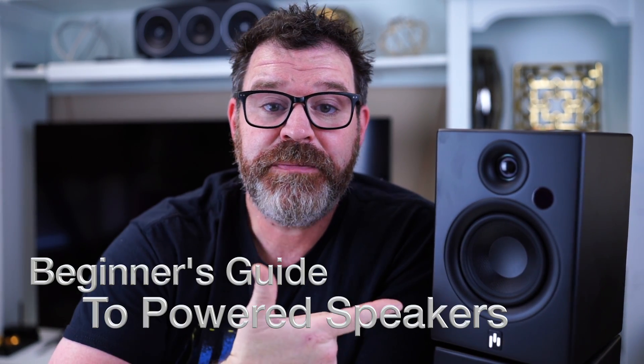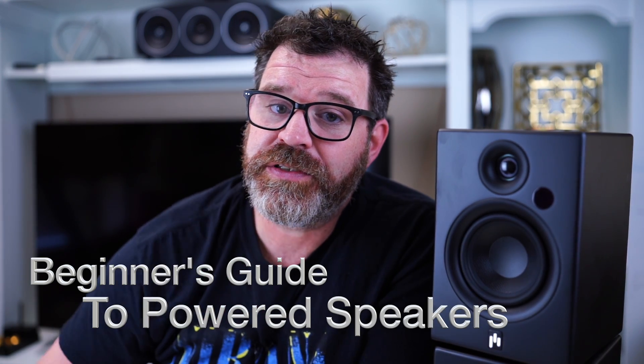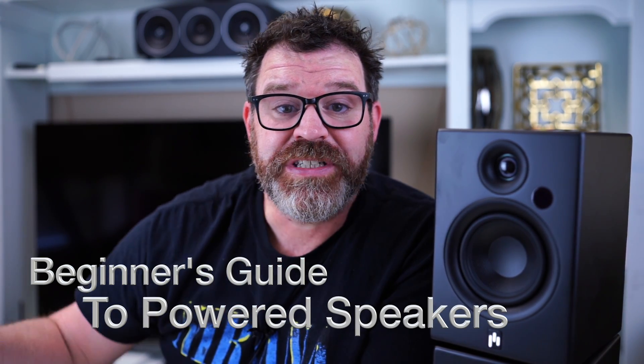Hey, I'm Randy and you're watching The Cheap Audio Man. Here at The Cheap Audio Man we talk about high-value hi-fi home theater and headphone equipment, and today is a beginner's guide to powered speakers. They can be super convenient but also super confusing, so sit down, grab a cup of coffee and let's talk about a beginner's guide to powered speakers.